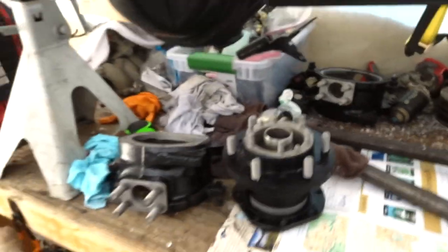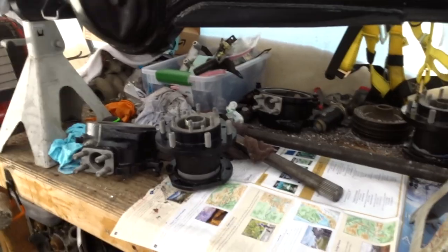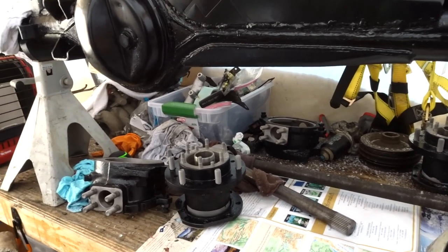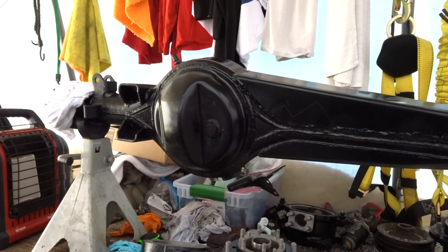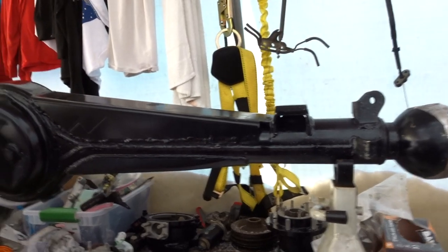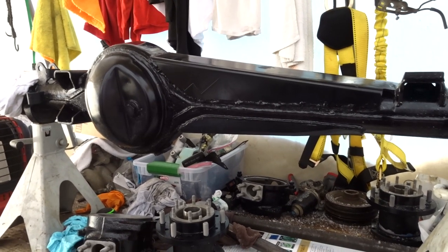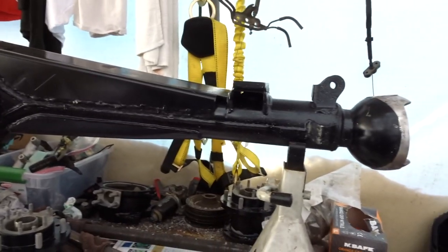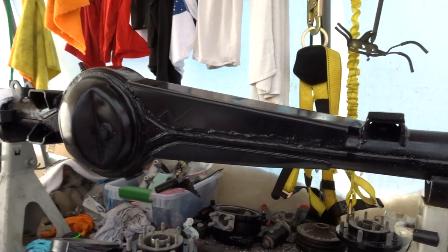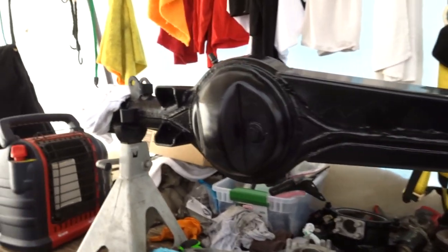It has the original axle shafts — we might use those for now until we get money to do long fills or RCVs. All the hardware, the little nuts and bolts, are greased up and I'll have to clean those. This is the front Toyota solid axle. I'm still not sure if I want to do a solid axle swap on my green truck yet — I've been doing a lot of research and we'll just hang on to this axle and decide in the future.